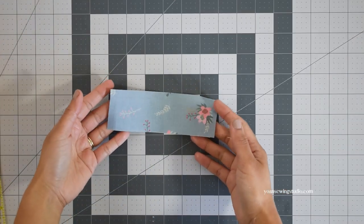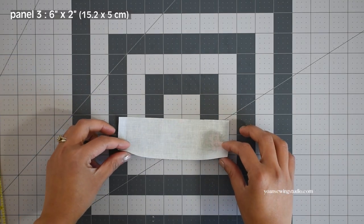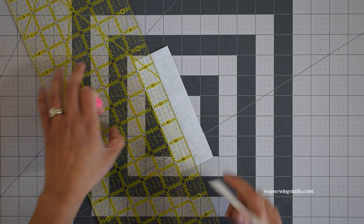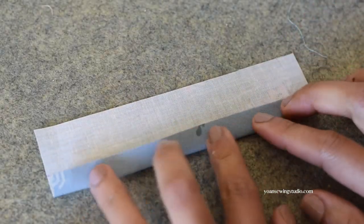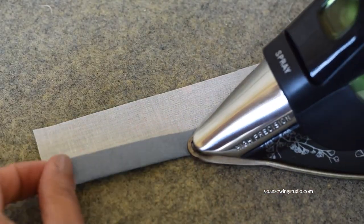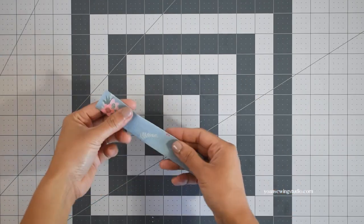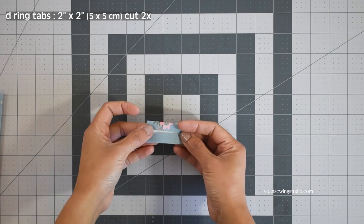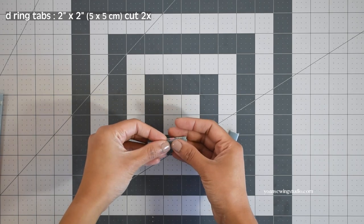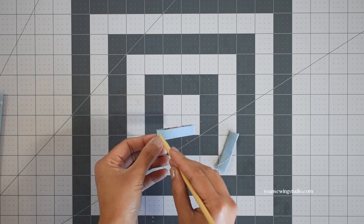Next we're going to work on installing the d-ring tabs. First, prepare panel 3, the d-ring tab holder. Draw a line right on the center of the long side by measuring one inch and drawing a straight line with your fabric marker. Fold the edges towards the center point and press. Now set that aside and make the d-ring tabs: cut two pieces of two-inch squares, fold and press in fourths to make a half-inch wide strip, and stitch along the edges.